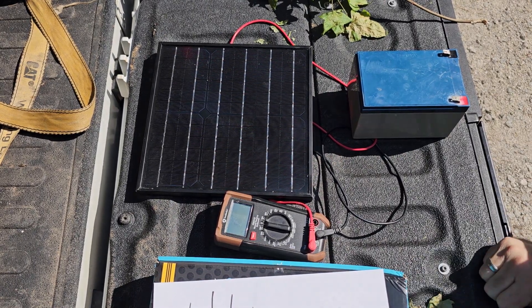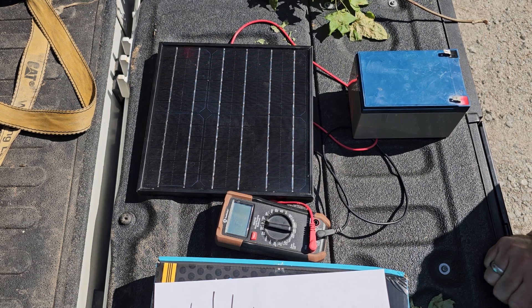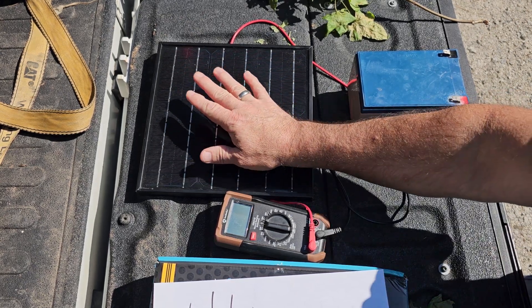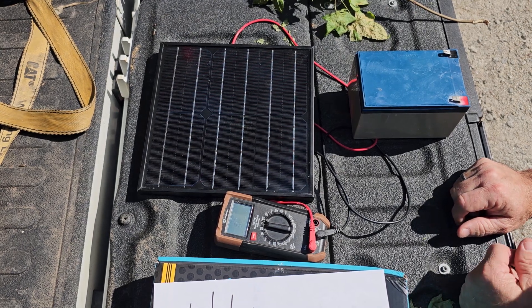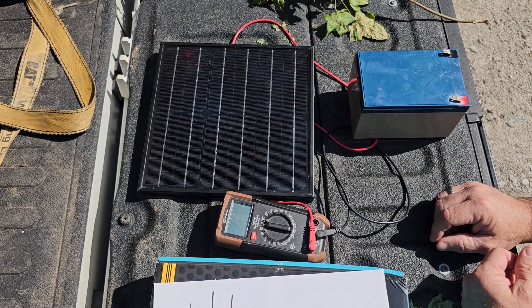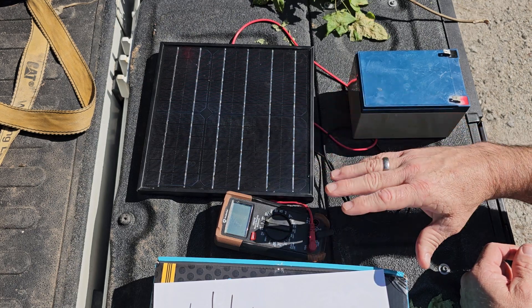Hey guys, what's up - my card 360 - appreciate you tuning in. I'd appreciate if you'd go watch my other YouTube videos and subscribe. So let's get started. I've got a 12 volt 10 watt solar panel. Really, by industry standards, it's going to be an 18 volt panel - 17.6V is your working voltage, used to charge a 12 volt battery. You'd want to incorporate a solar charge controller. The open circuit voltage on these is going to be about 21 to 23 volts.